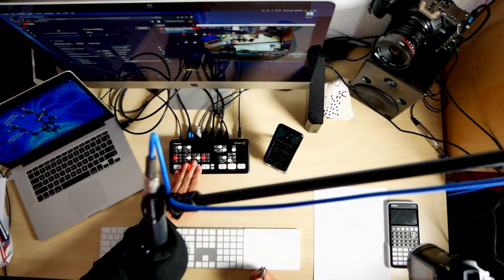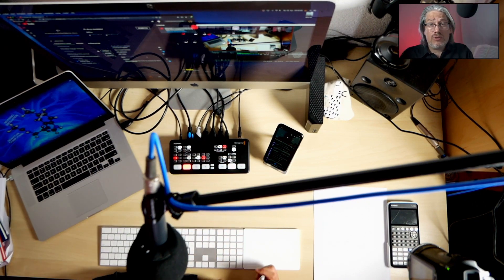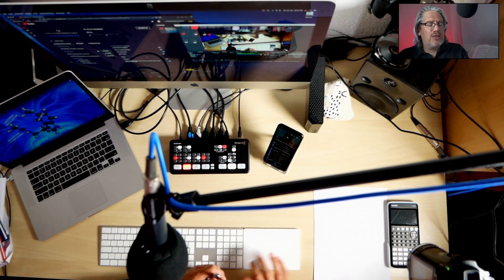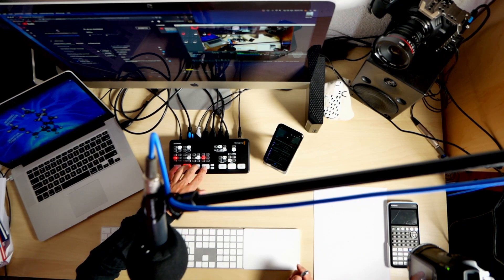The ATEM Mini is a great piece for that. You can do a lot of this with OBS only — I actually did a video about that, in German — and a lot is possible with OBS as well, but it is not as convenient as with this machine. There are certain things you can't do with OBS only, or they're very difficult. With the ATEM Mini it's much easier to just press a button — one, two, three, four — right on your fingers, no problem at all.